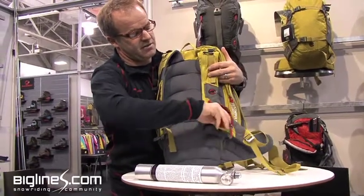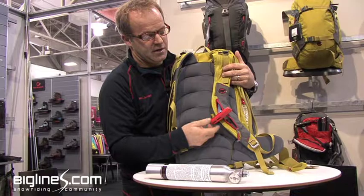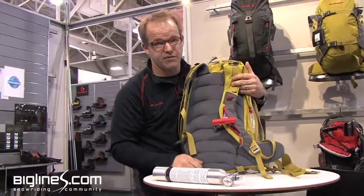If you're in sketchy country, the handle comes out and deploys like that. It takes four pounds of force to pull it.